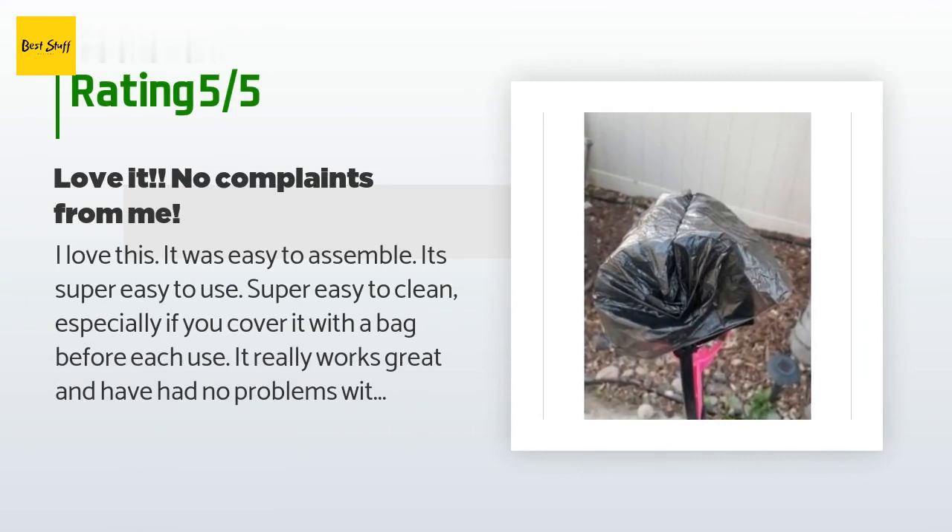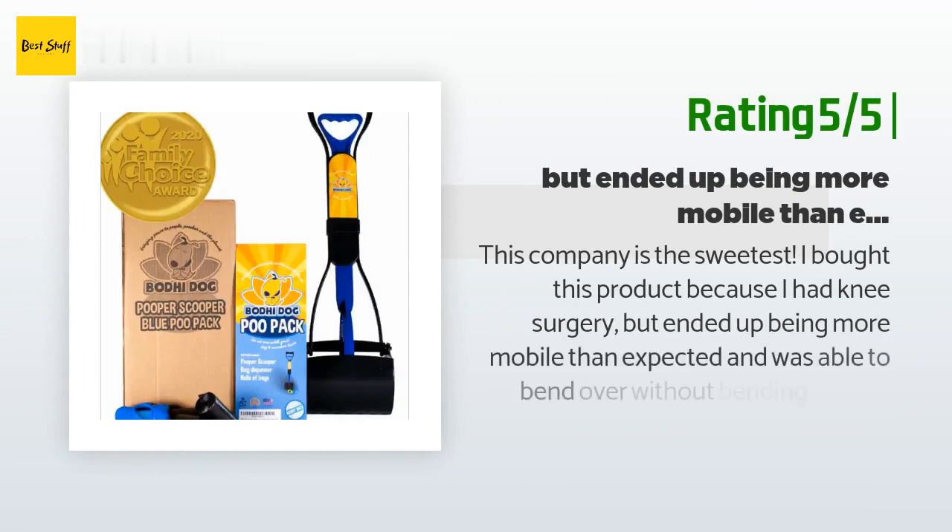A customer said: I love this — it was easy to assemble, super easy to use, and super easy to clean, especially if you cover it with a bag before each use. I have used it for dogs as small as 10 pounds (chihuahua mix) to 90 pounds (German Shepherd) — and he has massive horse-sized poos — and every size breed in between. It picks up everything. It works better on flat and semi-flat surfaces like sidewalk, concrete, wood chips, rugs, and carpet, rather than grass, but it still works okay on grass too. I was hesitant due to reviews about cheap bags and plastic, but I have not had any of those issues after a couple of weeks.